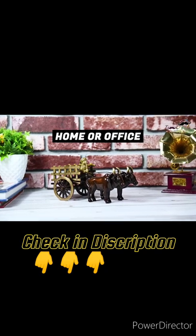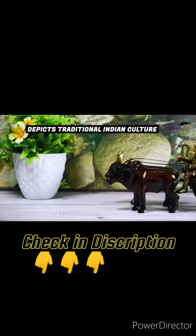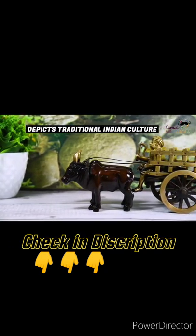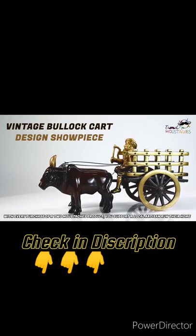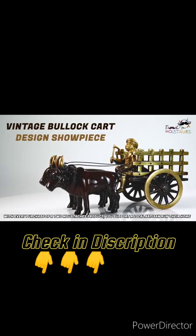The man riding the bullock cart depicts the traditional Indian culture. With every purchase of a Two Mustaches product, you support a local artisan from their home.